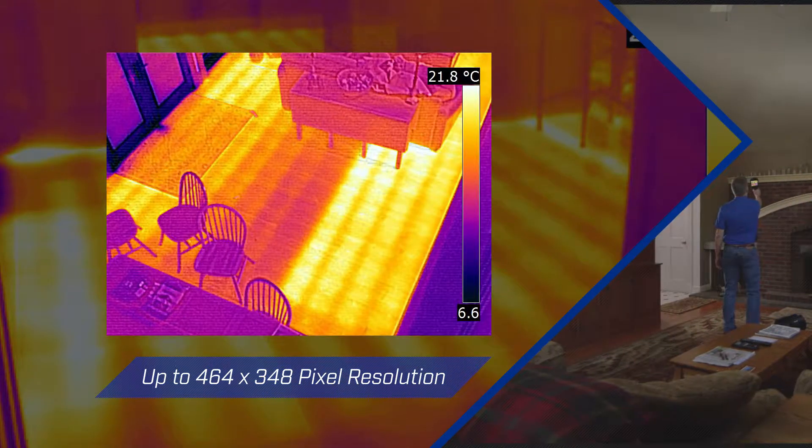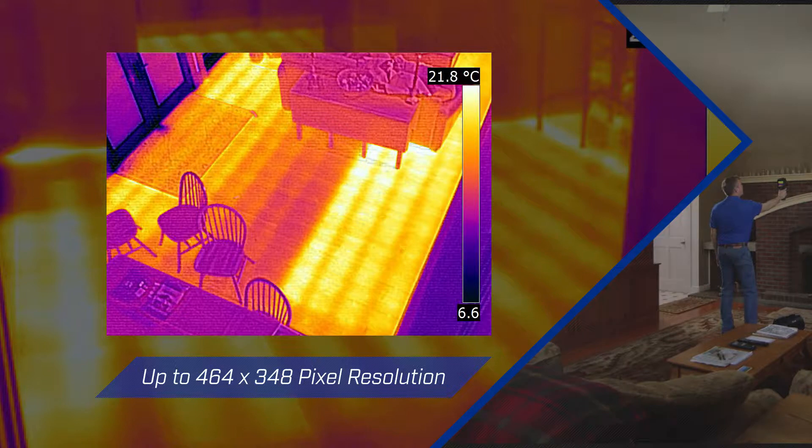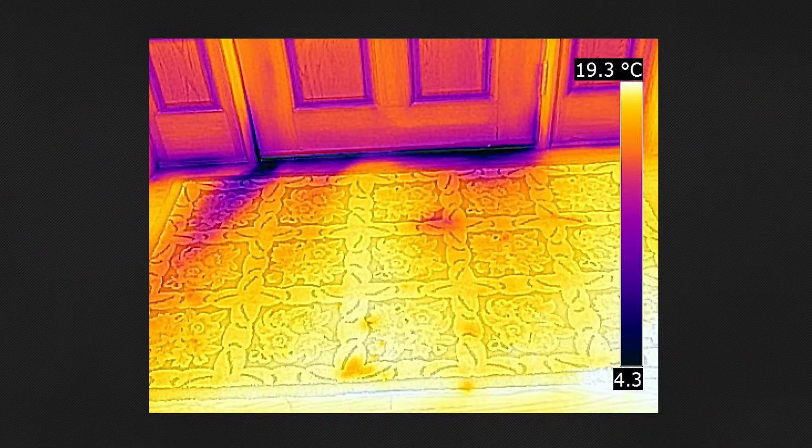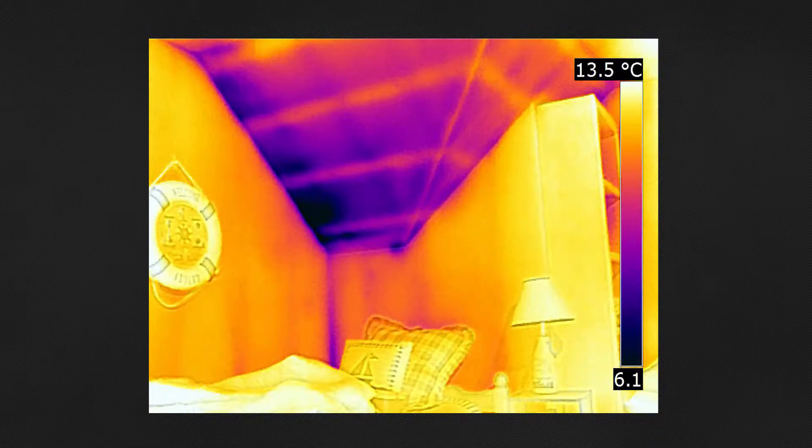EXX Series cameras offer resolutions from 320x240 to 464x348 pixels, from an infrared detector that's sensitive enough to see minute temperature differences. This lets you catch the first signs of air leaks, moisture, or building envelope problems.